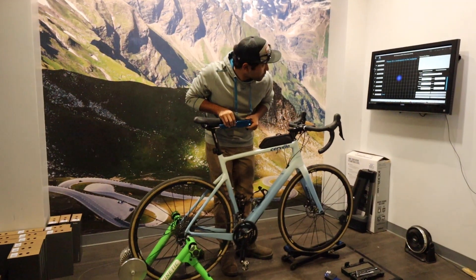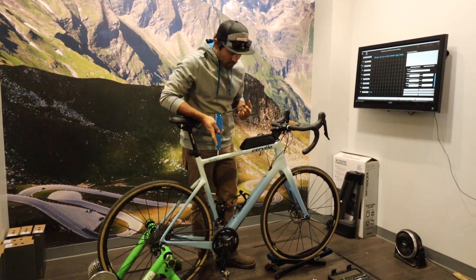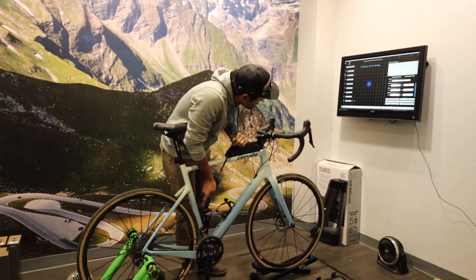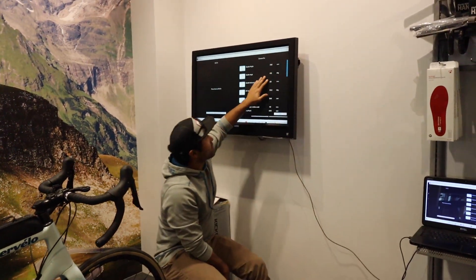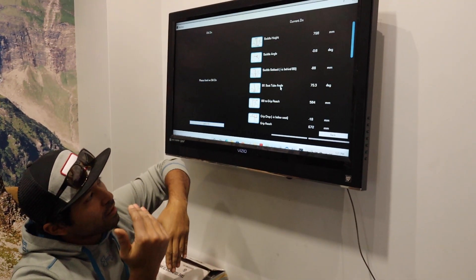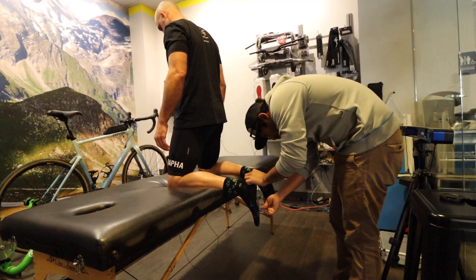The first part of the fit is Dale getting the initial measurements of the bike. He's got this little tool and he can simply point it at a part of the bike — there's a laser radar setup on the other side of the room and it gets exact measurements. It singles down things like how far back the saddle is from the bottom bracket, your frame stack and reach, your distance from grip to grip.